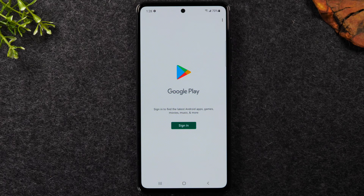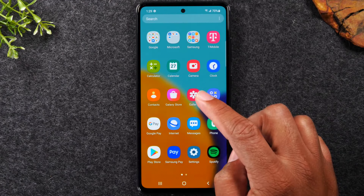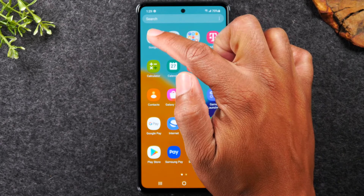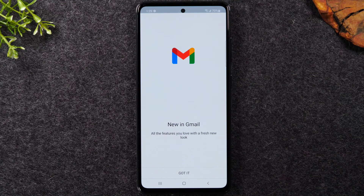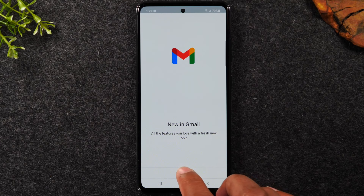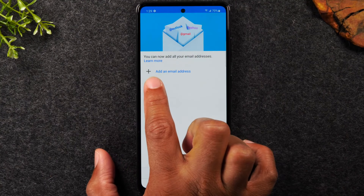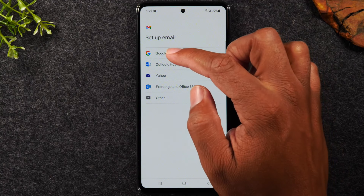To sign into Gmail, go home, swipe up to get to the app drawer, tap on the Google folder, and go to Gmail. I'm going to help you sign into your Gmail account — once we sign in, it will automatically sign us into the Play Store so we can download applications. Tap 'I've got it,' then 'Add an email address,' and select Google.